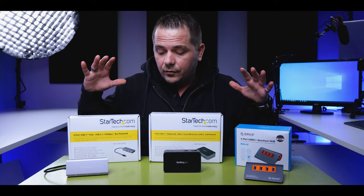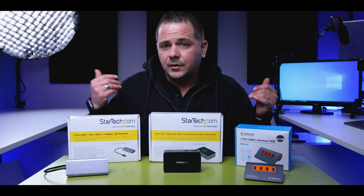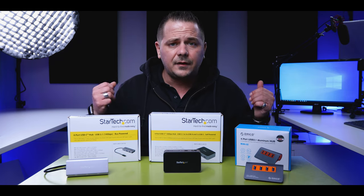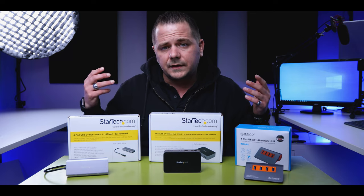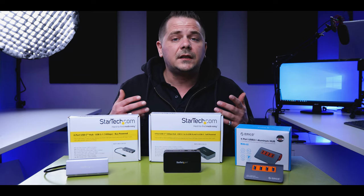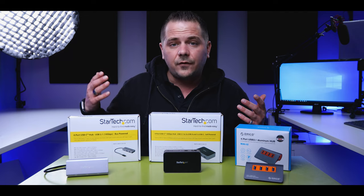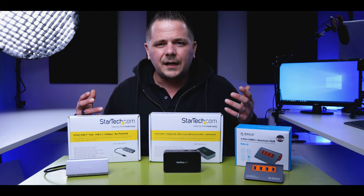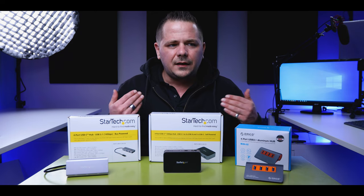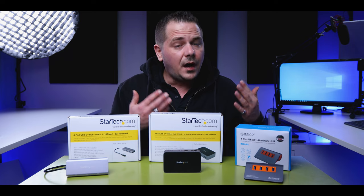Before we get into the specs of these, let's really understand speeds. Now newer laptops and newer rigs — if you're building a new rig and you need to set up everything — you're going to want to look at a hub and say, what are my connectors? Thunderbolt 3 is the cream of the crop. It's 40 gigabits per second. You can do anything with that. But not everybody needs that. As technology is pushing forward, it's going to be the new norm in the next four or five years. Especially monitors that are coming out — they all have Thunderbolt 3.